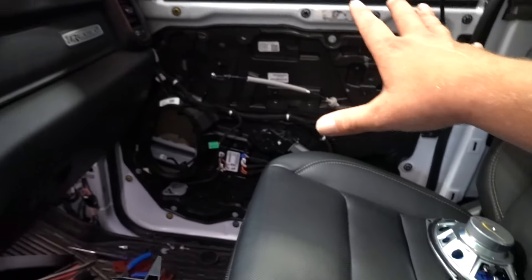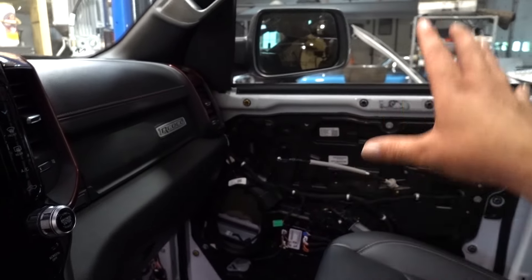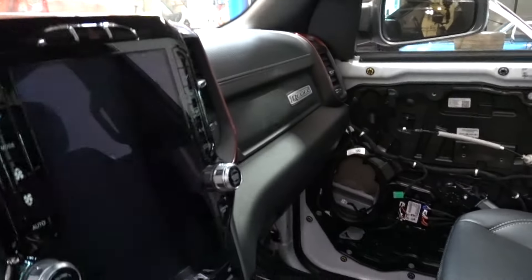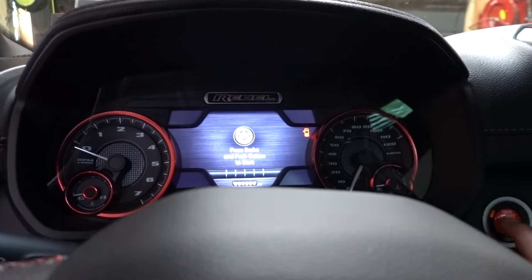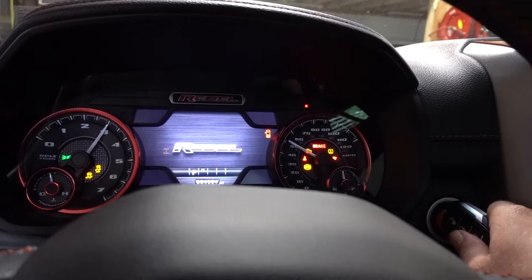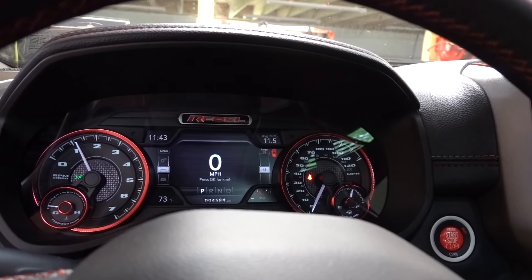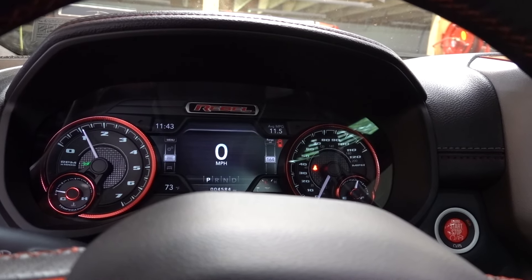If it detected the fob for too long it disconnects, and you have to actually take the key fob and push the start button with it physically. So if you're freaking out that your truck won't start, that's probably why you're watching this video. This is one of the quirks of the DT Ram 2019 and up. Now let me show you — I have both key fobs here in the console. I push the brake with my hand: 'no key fob.' I push the start button with the key fob itself, and it works. So that makes me wonder why it keeps doing that — it's very odd.